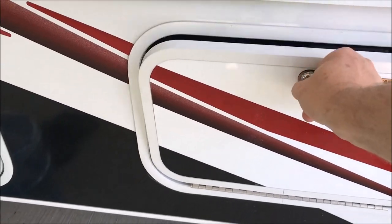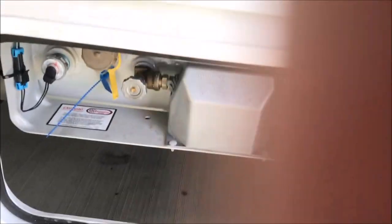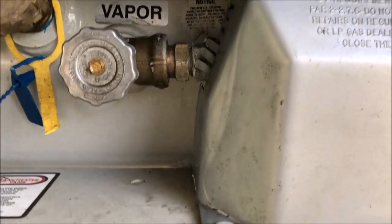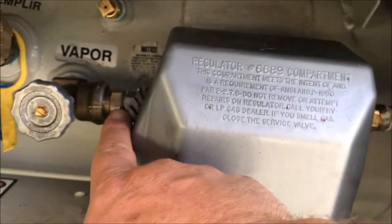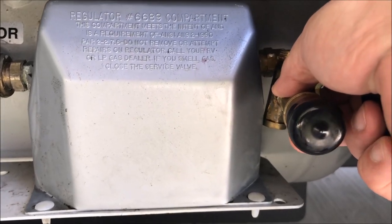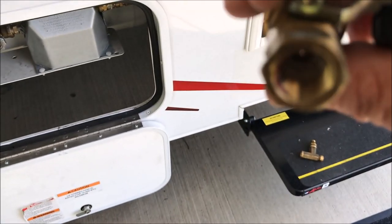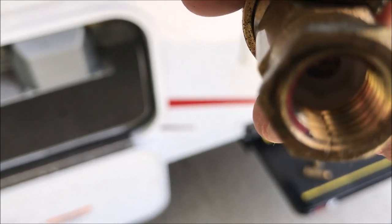The next issue: we were sitting outside one evening and started smelling propane. I looked all around, couldn't smell it anywhere specific, couldn't see anything obvious. So we did the soapy water test and right here it was leaking. This piece — a bypass for your grill — was leaking. Right there is a fracture. You can clearly see it.